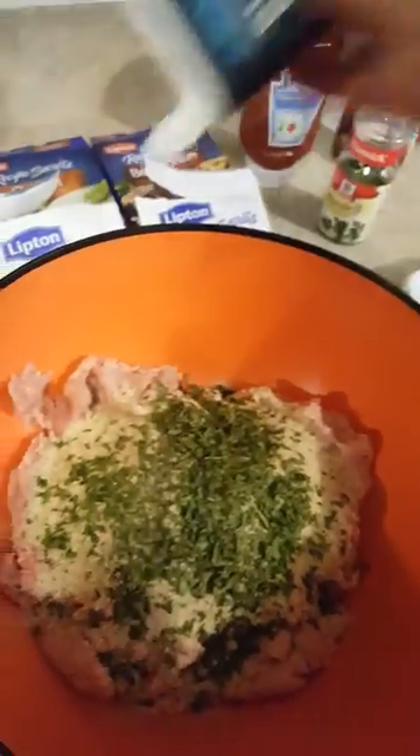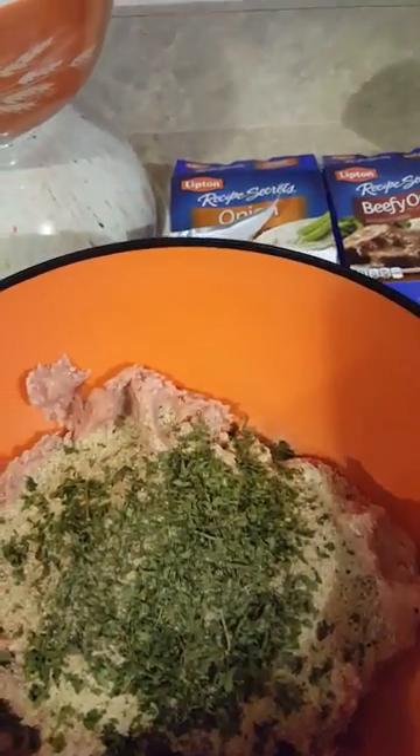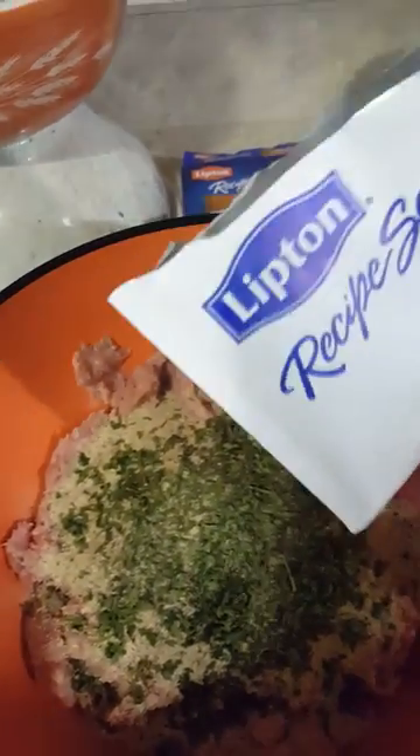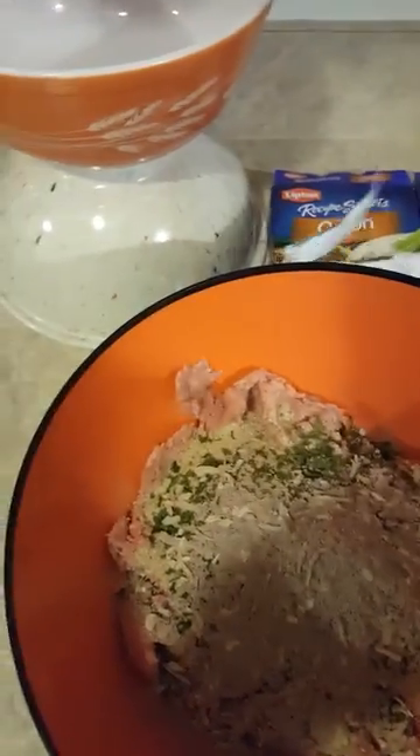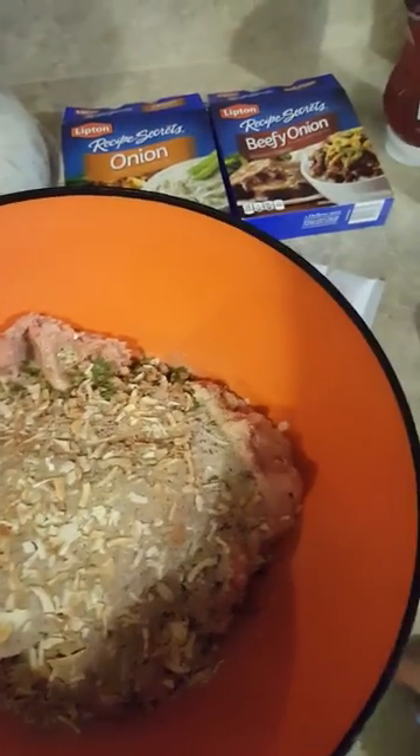I usually use ground beef. I also had some meatless grounds to put in it but I used them on something else. I'm going to add the beefy onion and the regular onion soup mix. And some garlic - it probably already has enough salt in it from the onion and beefy onion so maybe I'll skip the salt.